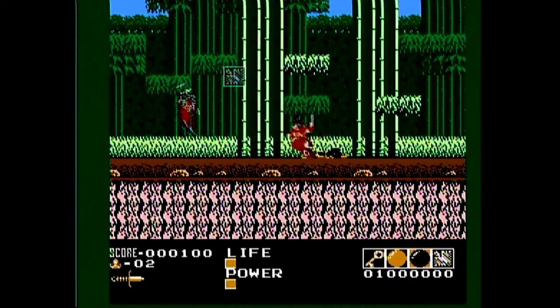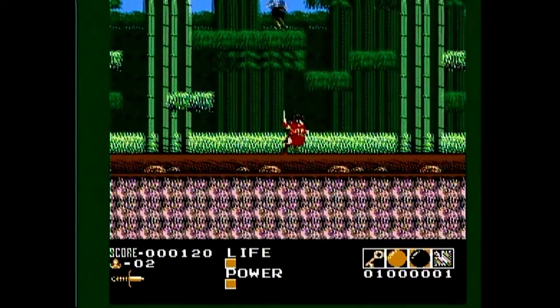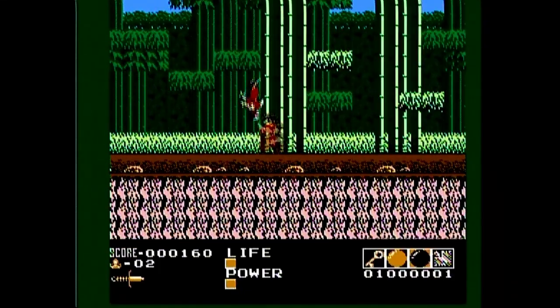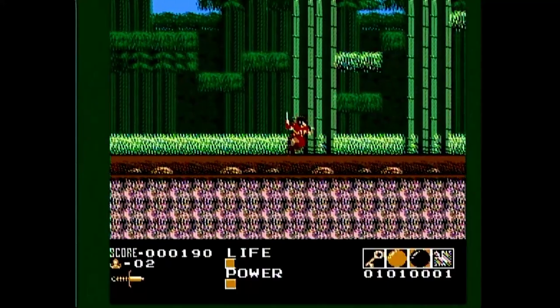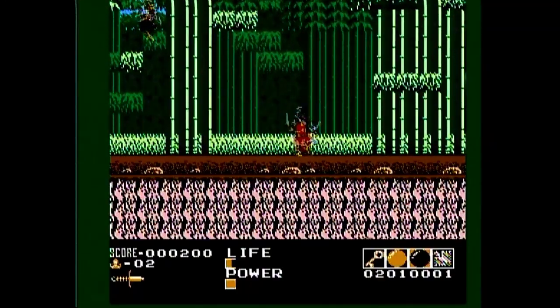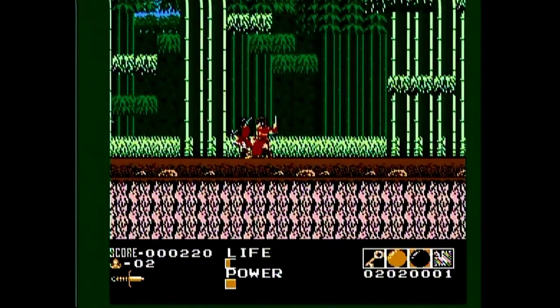The music of Demon Sword is also well done, although it is lacking in variety. For example, there are only two level themes, a boss theme, a mini-boss theme, and a theme for the shrine, with a few other tunes thrown in as well. So there isn't much variety, but at least the few tracks we get are good, and sometimes this game's music even gets stuck in my head. The sound effects are also well done. The slash of the sword sounds great, and all the other nuances are perfectly acceptable.